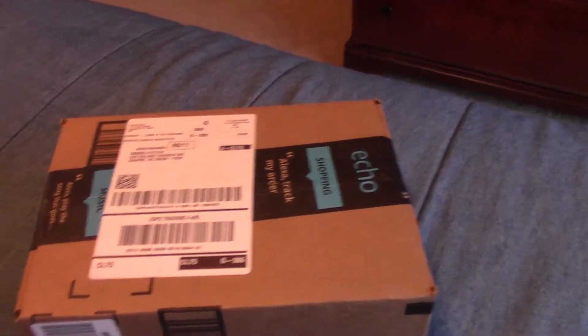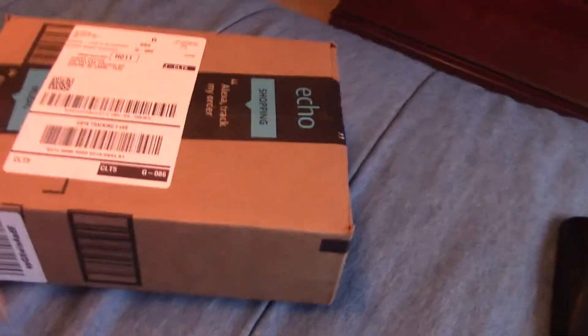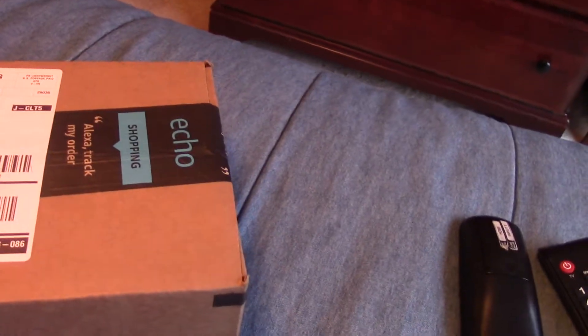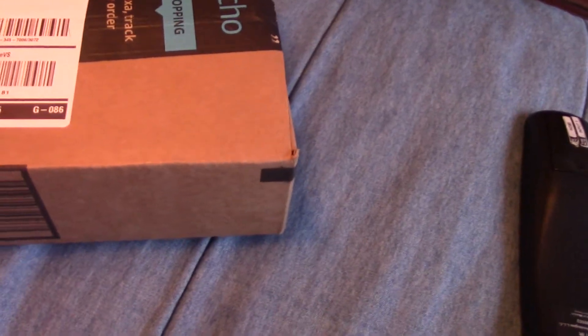What's up pack members, it's Spirit Alpha here. I got my package today — it's the Naruto Hidden Village headband and the kunai throwing daggers, so let's go and open it up.